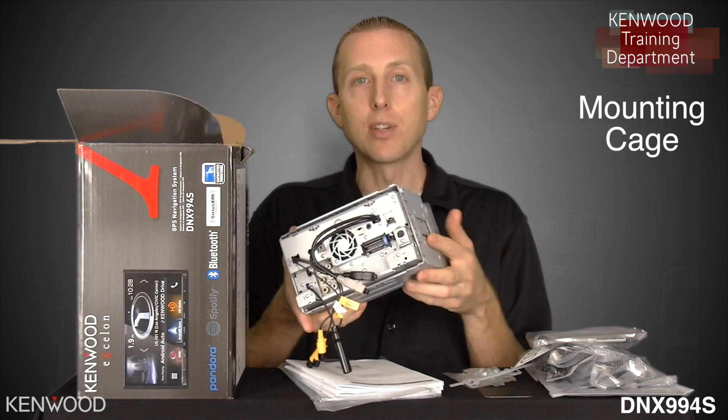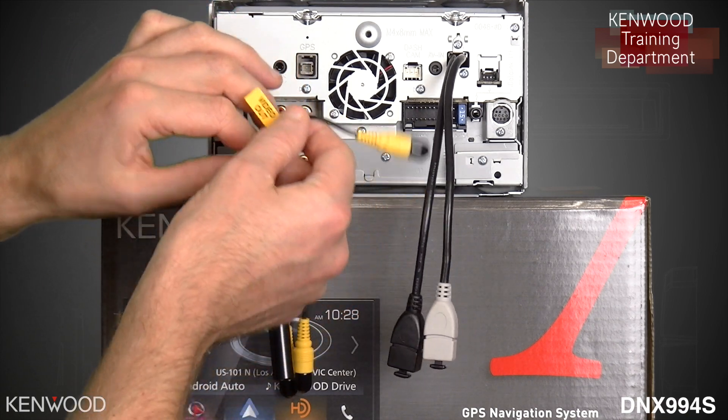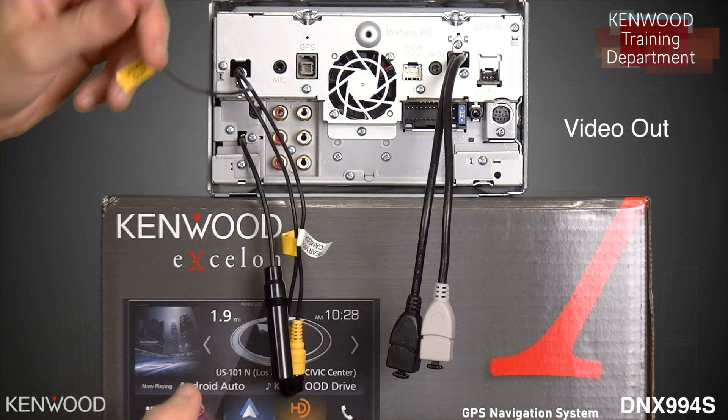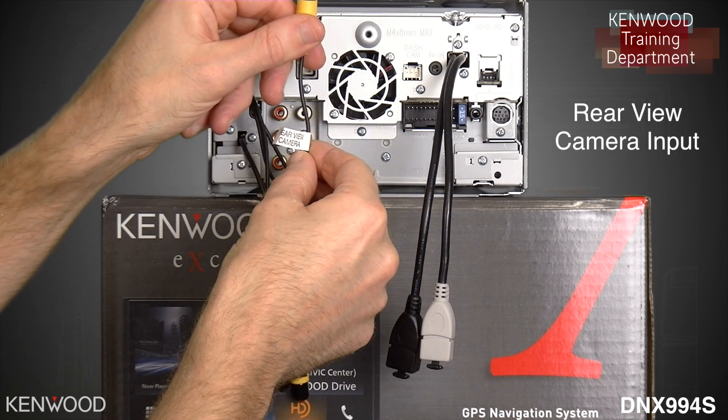Let's take a look at the back side of the receiver. The first cable you will see is the video out. This would allow you to connect to a secondary monitor, or monitors. Then you'll have the rear view camera input.